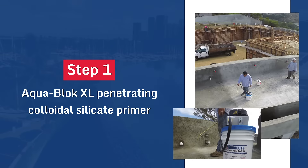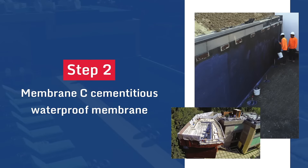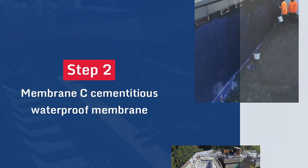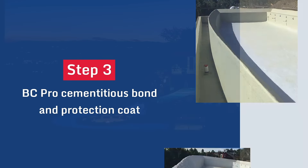Step one: AquaBlock XL Penetrating Colloidal Silicate Primer. Step two: Membrane C Cementitious Waterproof Membrane. Step three: BC Pro Cementitious Bond and Protection Coat.